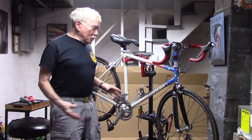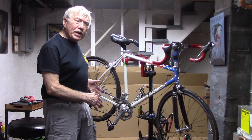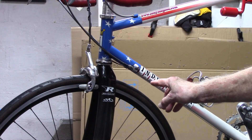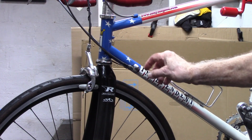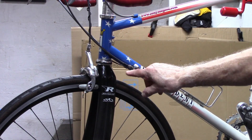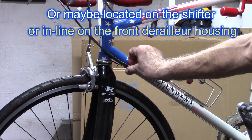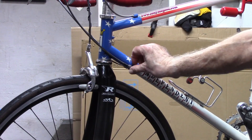I myself don't particularly care for this trim function because if I hear any rubbing, I know it's time to shift. In some cases I've been able to get rid of that trim function by slightly increasing the tension on the front derailleur cable. If your bike is equipped with a barrel adjuster on the front derailleur cable, as this one is on the down tube, you can try turning that maybe half a turn counterclockwise and see if that works.